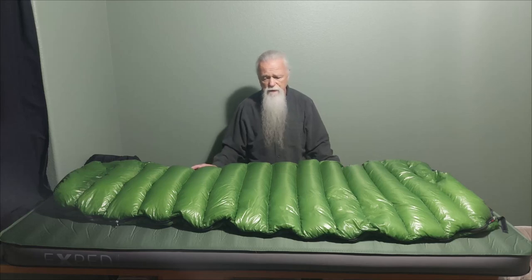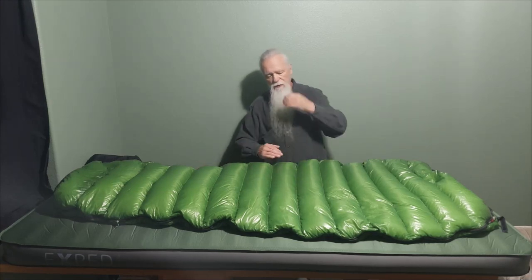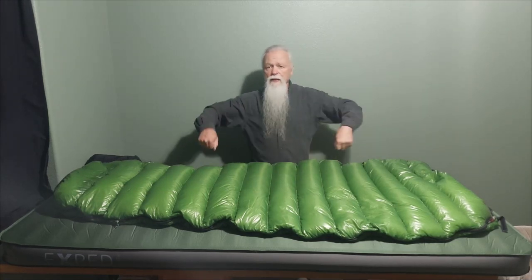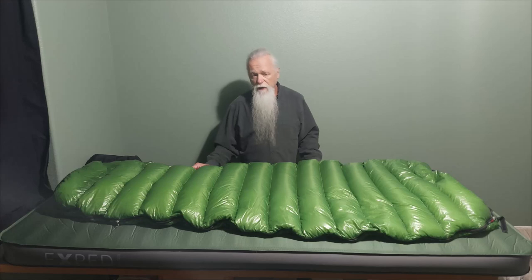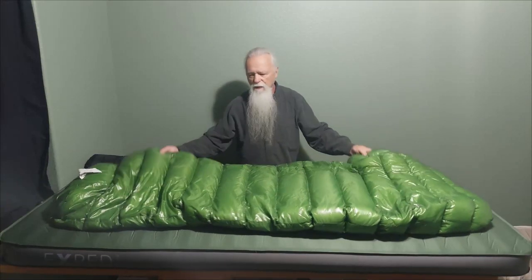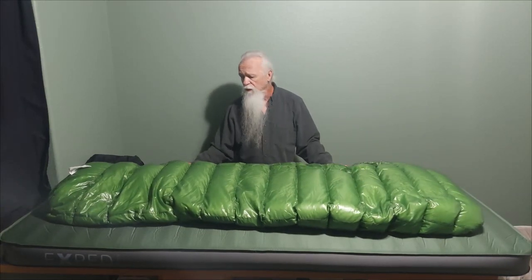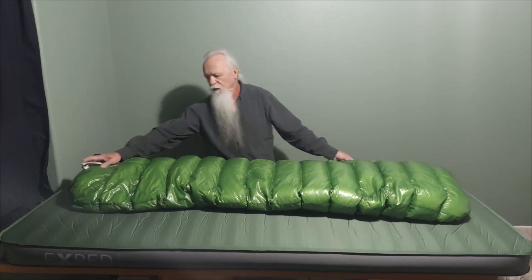This bag features a continuous baffle design — the down in the baffles is uninterrupted from zipper to zipper. You can open it up and shake all the down to the top side of the bag if it's going to be a cold night, or shake it to the bottom side for a hot night. If it changes in the middle of the night, just flip the bag over. This is only offered in one size — six foot three — supposed to fit a six-foot-three person comfortably. I'm about five-ten and a half and I've got a couple inches left at the bottom. It only comes in one zipper configuration, because when you turn it over it's the same bag.